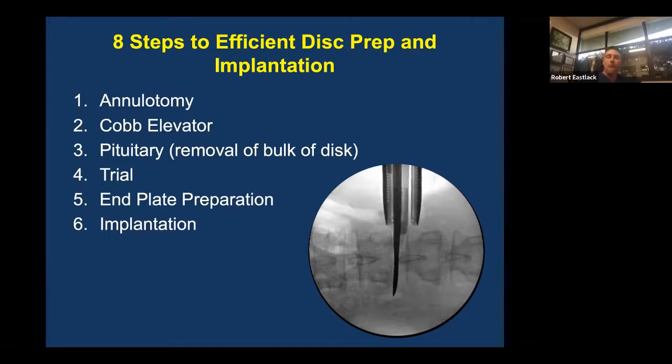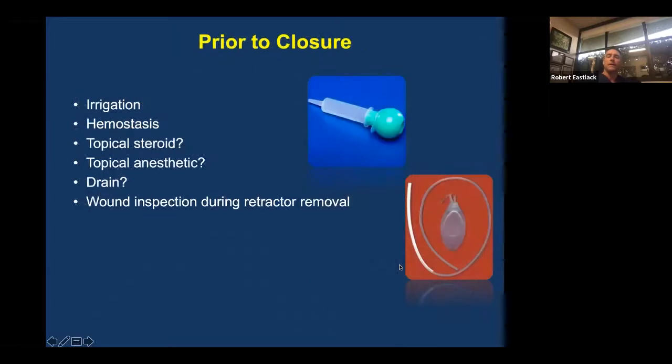After you've debulked, trial the space. Give the size of the chosen implant to your rep and tech and have them prep it — they'll usually take a few minutes. Those are the minutes you use to prepare the end plates with scraping, curetting, whatever you need to do to get them ready, and finally rasping. Then implant the cage. Irrigation is ideal at some point during that time.